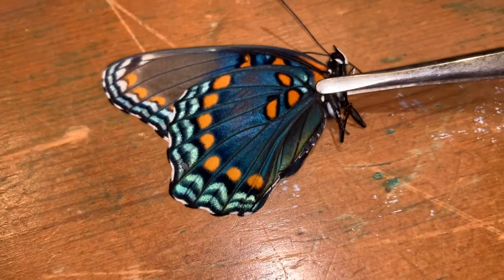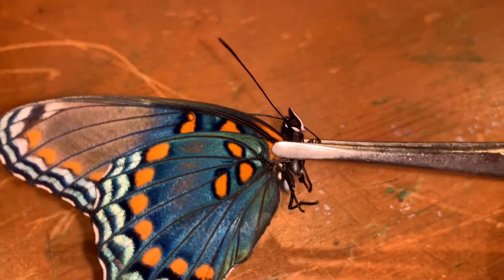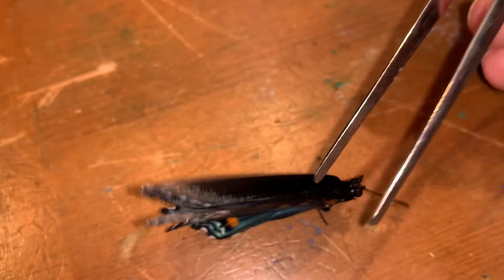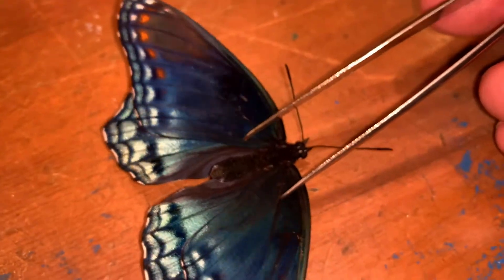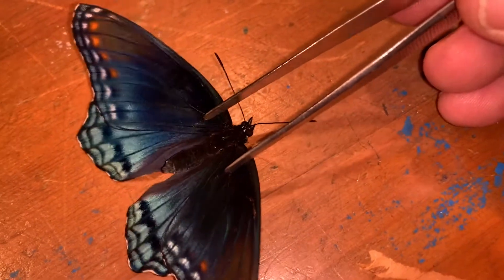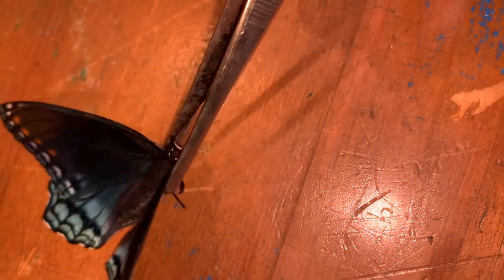We're going to mount this specimen right now. We pick it up by the thorax and give a little pinch with the forceps on the thorax. That little pinch loosens the muscles just a little bit so you can use your forceps to spread the wings. It just loosens things up and you're going to want them nice and loose. You don't want it to dry out while mounting — you want it loose so you have control over the wing position.